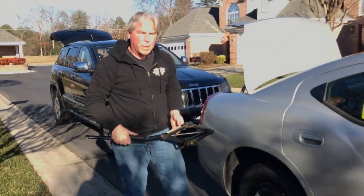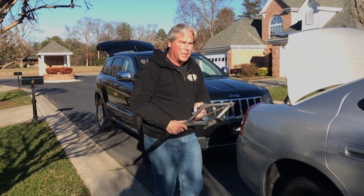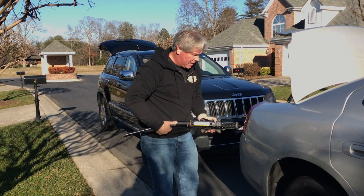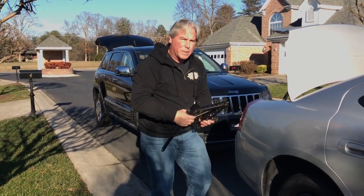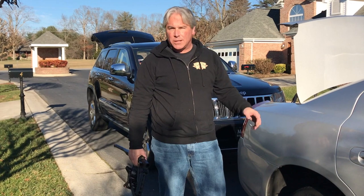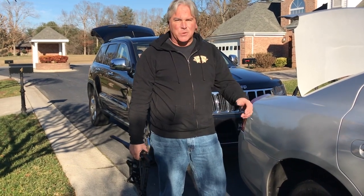Now that we have our wheel on, we're just going to tighten those up a little bit, make sure they're on good, put all our stuff back in the trunk, and we'll get to the mechanic. So that's how you change a tire when you have a flat on the road. I hope it helps you. If you like this video, please click like and subscribe to our videos so we can show you how to do other fixes to your car. Thanks for watching.